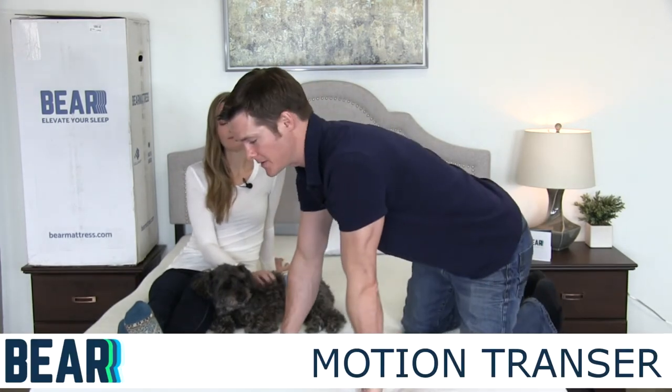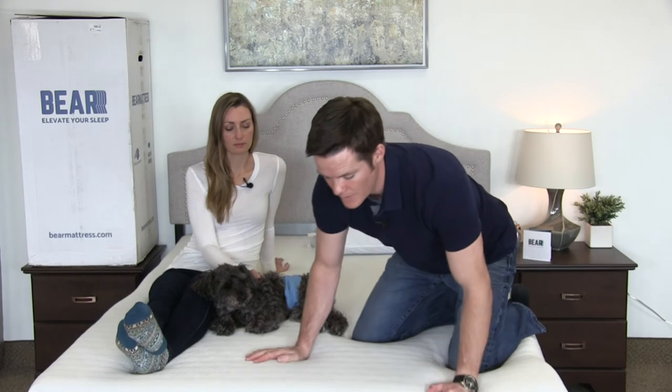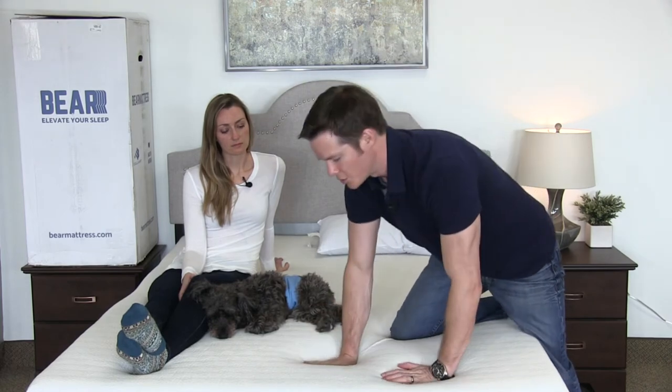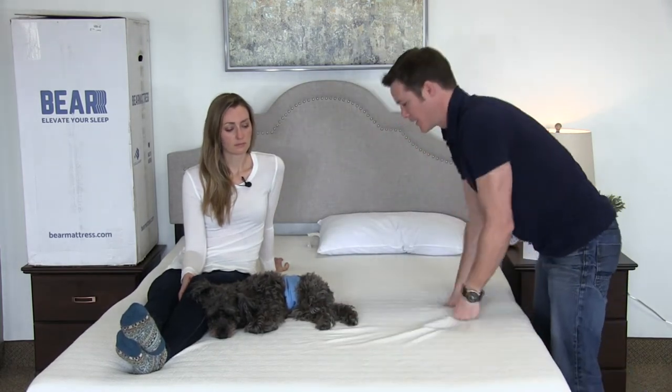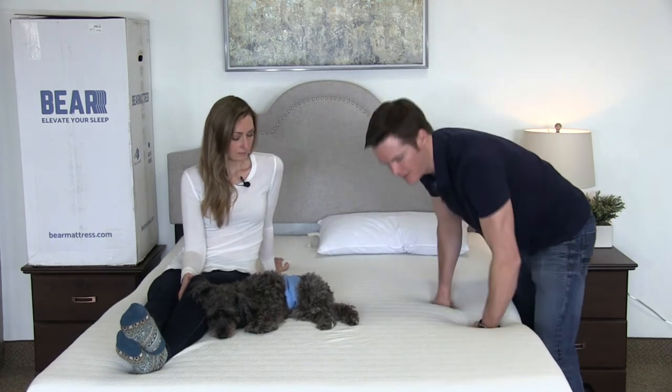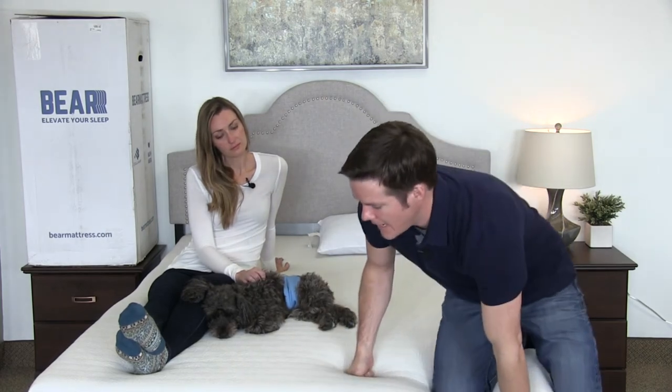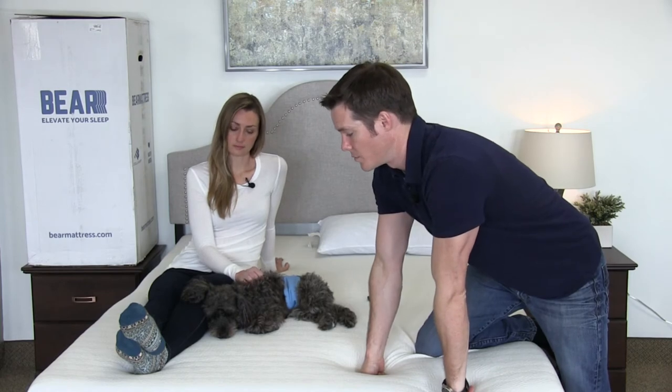The motion transfer on this mattress performs really well. It's an all-foam mattress — no pocketed coil or alternating coil set — so you're not going to get movement from that. It's got real good density, and when I push into it you can see it has a slow push-back. Even when I'm pushing on the mattress, Crystal and McGuire are barely going to move. When we're getting up in the middle of the night to take care of our little girl, it's important not to get a lot of vibration throughout the mattress, and with this you won't. If you're ultra-sensitive to a partner who moves around a lot, this would be a great mattress to cut down on motion transfer.